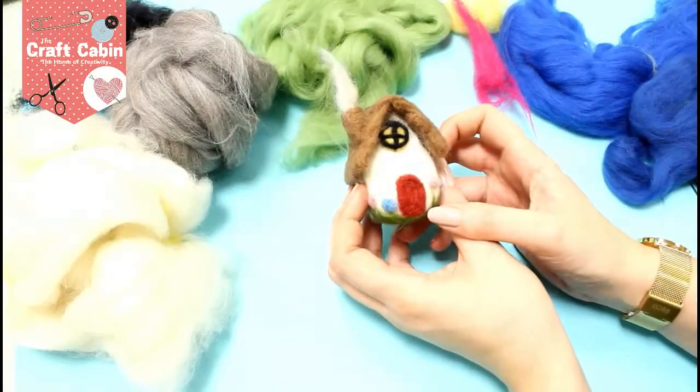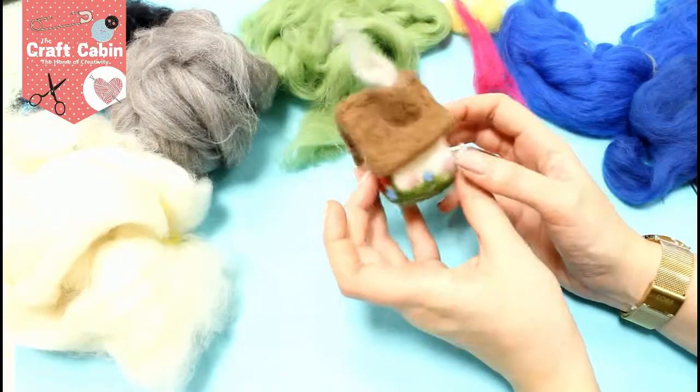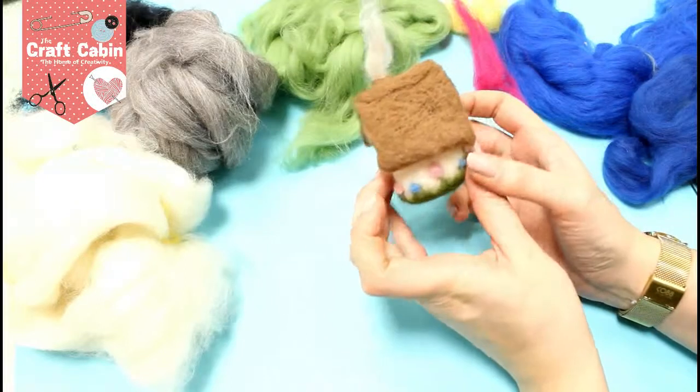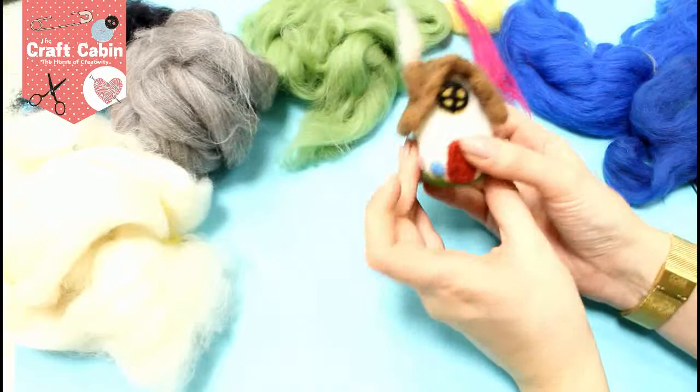Hi everybody, Chris here at the Craft Cabin. Today we are going to learn how to make this super cute little needle felted cottage. To start with, for your centre part, you can use roving to make up the body.